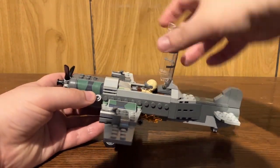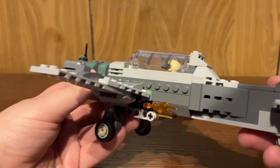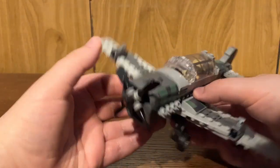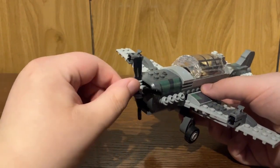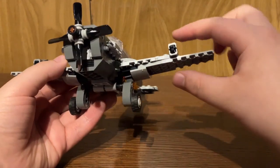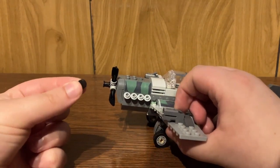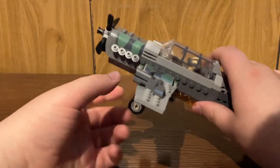For some reason, you do have some flames emitting from the bottom of the plane — that plays more into the main play feature, which is part of the scene from the movie. The propeller is made up using the paddle pieces, which I think is great part usage. You do have stud shooters on the sides of the wings — you just press down on the little trigger there and it'll fire out a one-by-one black dot tile.